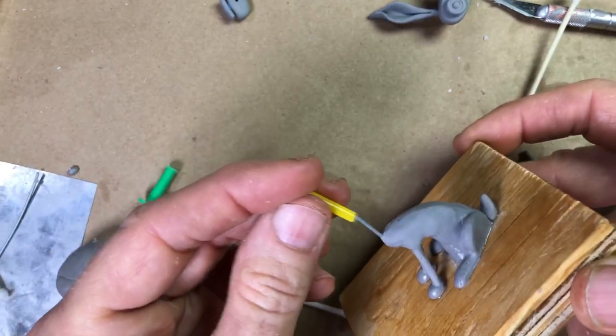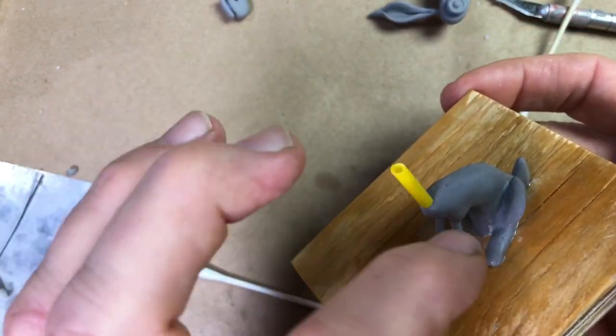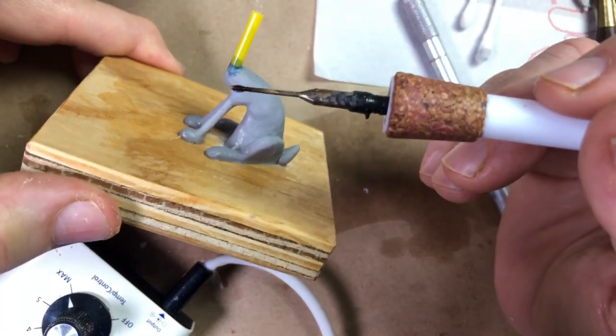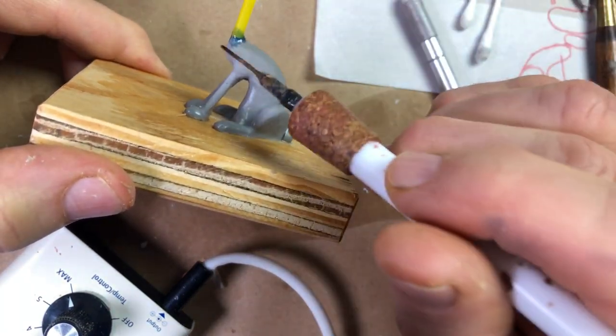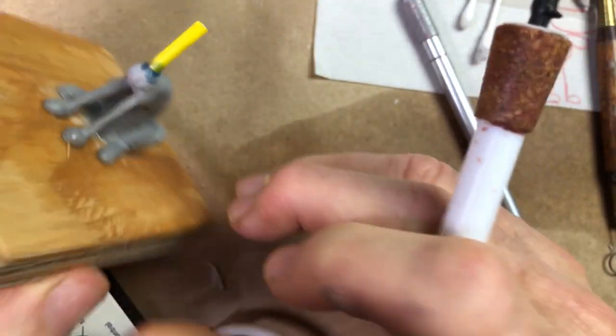In a urethane casting, that wire neck is going to be too weak, so I'm going to beef it up using this thin plastic straw. Let's see if we can do this without melting that plastic straw. That straw is pretty impermeable to heat — I was thinking it might want to melt.